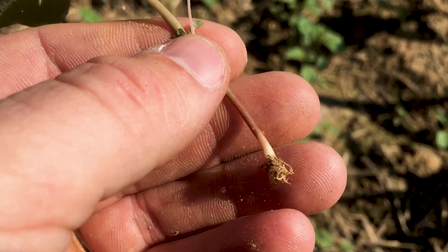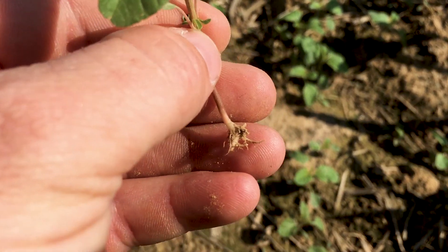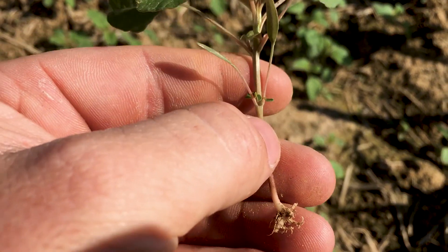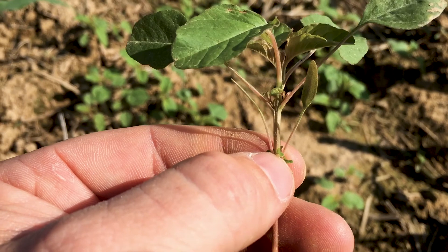When you pull it up, it'll actually have a white root. So that red root versus white root actually gives it away too. But if you're just walking and looking, look for the hairs along the stem — if there aren't any, you know that's a bad one. You need to get in the field to start spraying.